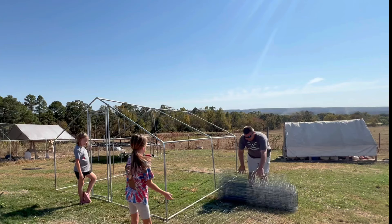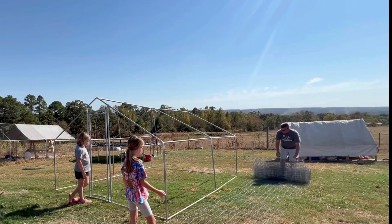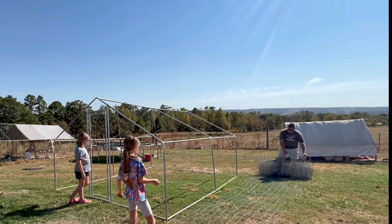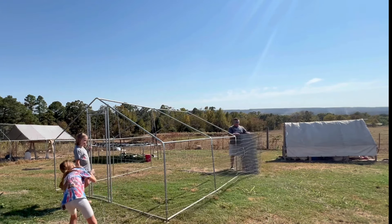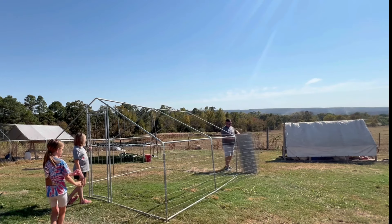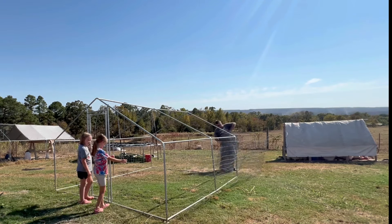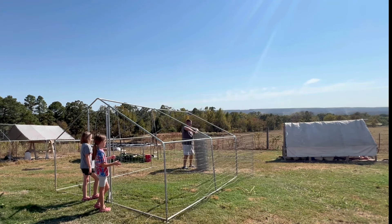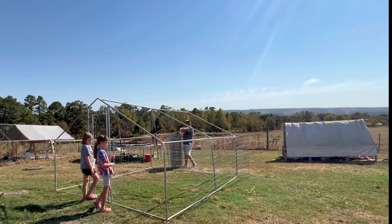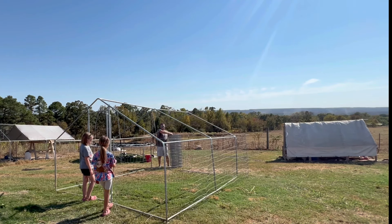Let's hope this works because if it doesn't, that would be really, really bad. So now let's flip it up. It's a little taller than I thought. I'm just going to keep trying to unroll this. I really hope this works because it's a good idea.